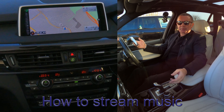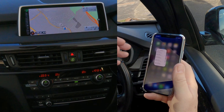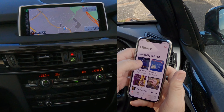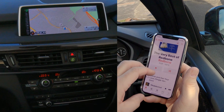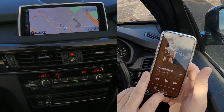I'll show you how to stream music through the Bluetooth audio system in this 2014 BMW X5. From any screen, go over to music and whatever you want to play. There we go — that's the record that's playing: Thunderball by Tom Jones at the moment, as you can see there.